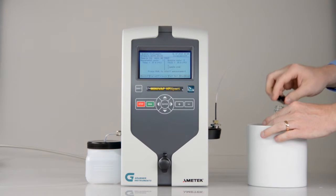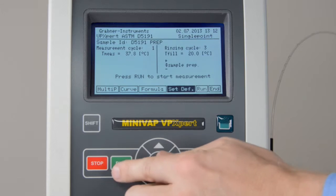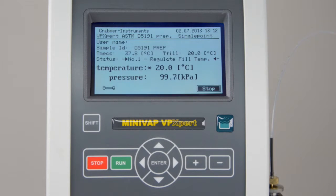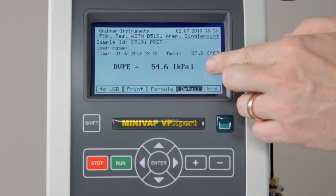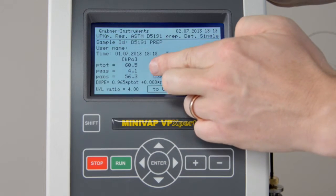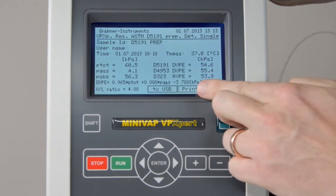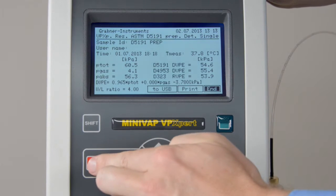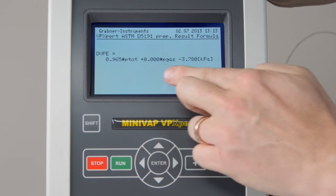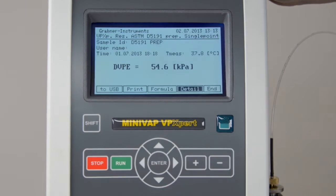Put the tube into the cooled and air-saturated sample. Run the program. Check the results. Note that the result now shows the DVPE, the dry vapor pressure equivalent, required by ASTM D5191. Click on Formula to check the ASTM D5191 DVPE correction formula for measurements with sample preparation.